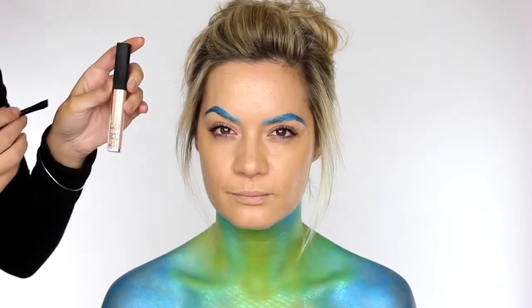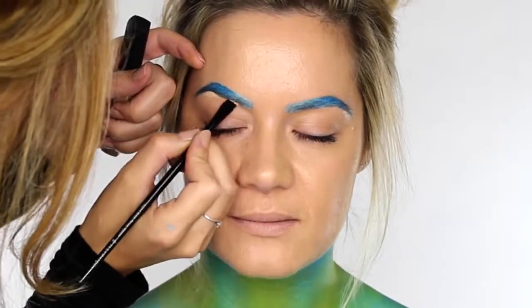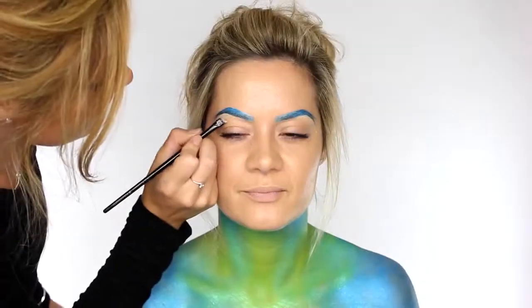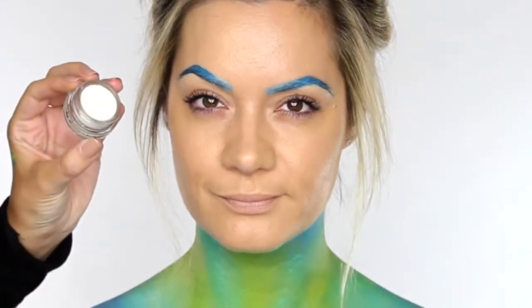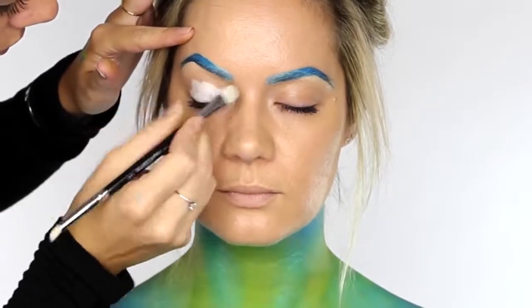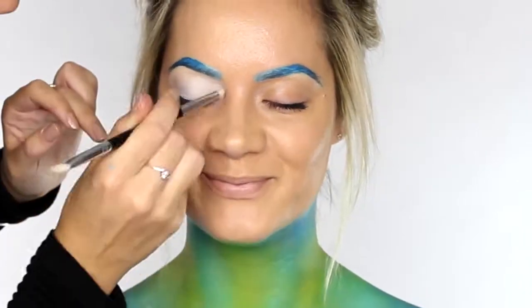Taking some NARS Creamy Concealer in Custard, I'm applying a small amount underneath the brows. This is going to allow us to create a nice sharp line underneath the eyebrows and also clean up and make that brow bone look a little bit more prominent. Next I'm taking MAC's Chromaline Liner in White, and on a Blank Canvas Cosmetics Flat Shader brush I'm applying that over the entire eyelid — from the lash line right up to the brow bone.